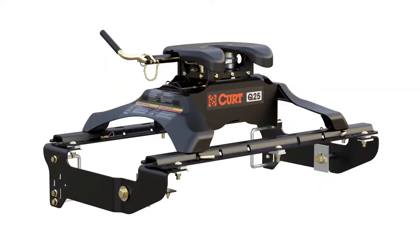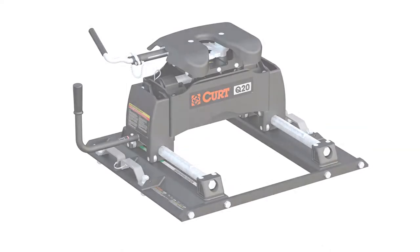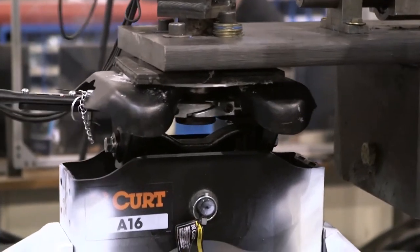All 5th wheels are available with legs, base rails, rollers, OEM legs, and OEM roller adapters. Each is finished with a durable carbide black powder coat and has been tested to SAE J2638 standards for safety.